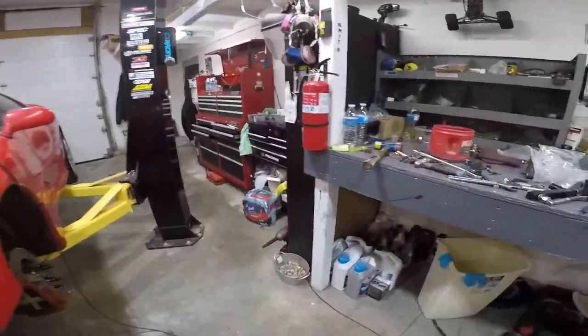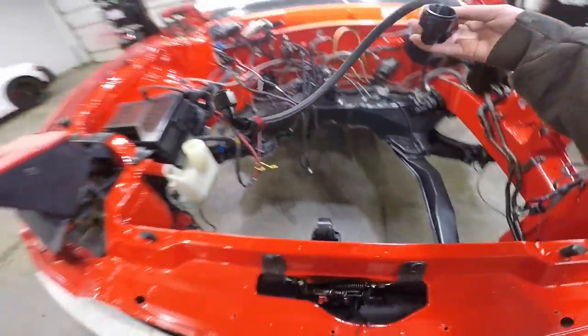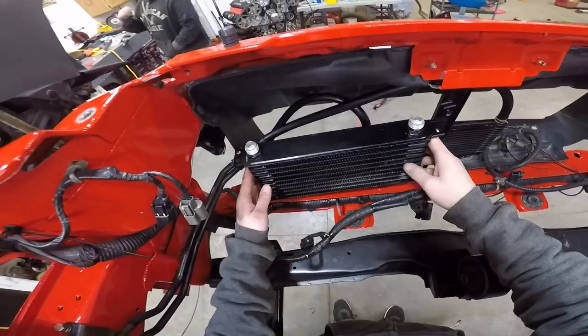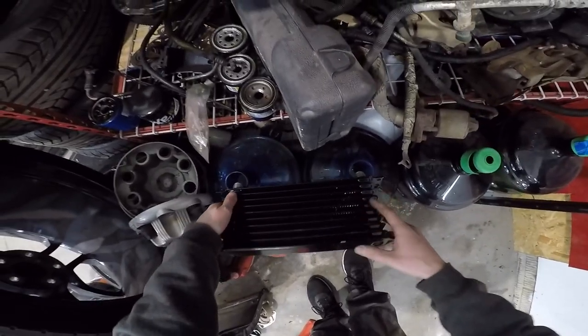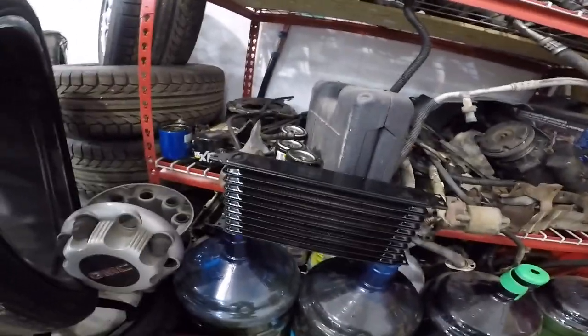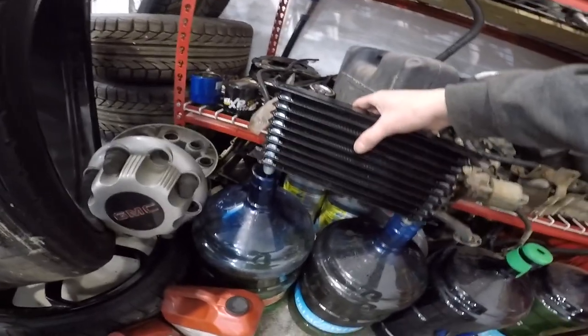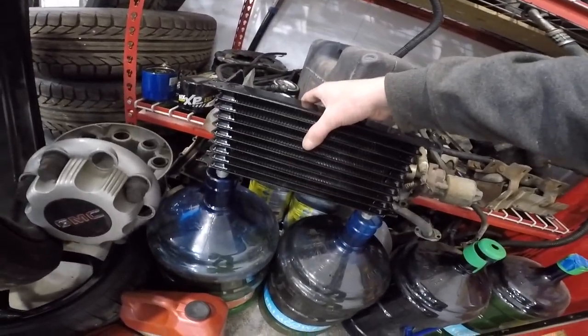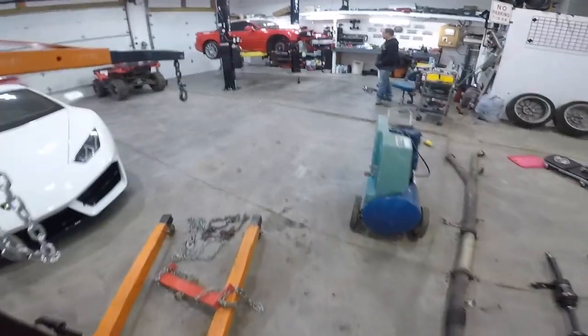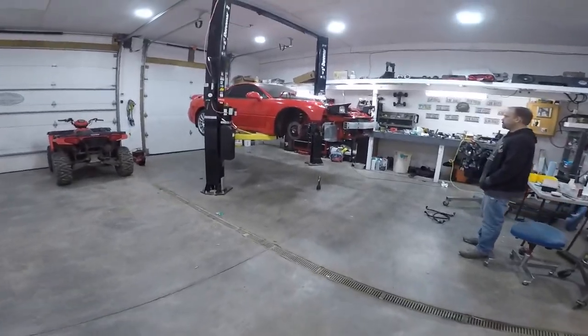Just gotta bust all these loose. It's not like I blew anything up, so I shouldn't have any metal shavings. I'm just going to let this dry so it doesn't use any old oil, but it should be fine. I'm going to do an oil change after like 20 minutes of runtime anyway.